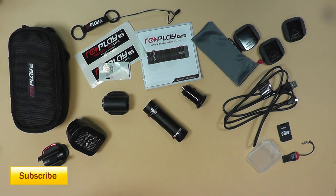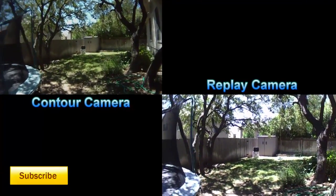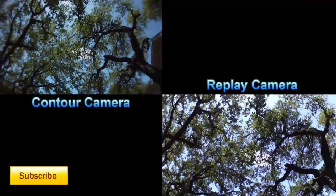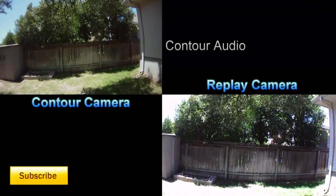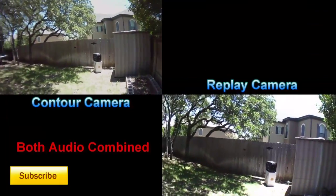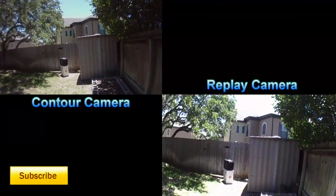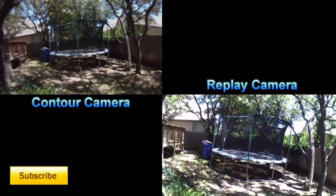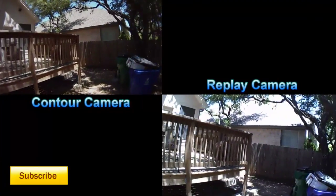Here's a side-by-side video test. We've got the Contour on the left and the Replay on the right. I'm in a semi-shaded area — let's look up, walk out into the sun. Mainly curious about the white balance, and the audio too. As far as I know I'm not covering up the microphones at the moment, so here we are in direct sunlight, looking back, then towards the shaded area, and walking into the shade.